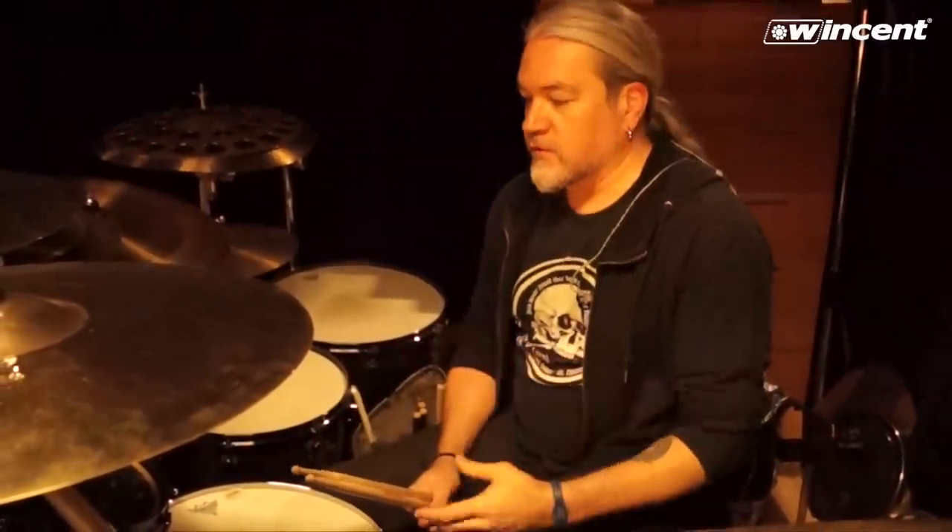Hi guys, welcome to the world — or rather in this case the basement — of Meshuggah. Right now we're writing for an album that will hopefully be out in 2016, and we're going to show you a little bit of how we work. Some things — the song idea sometimes comes from a guitarist or a bass player, and sometimes it comes from me as a drummer.